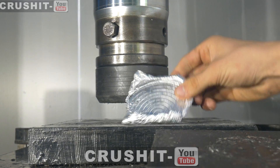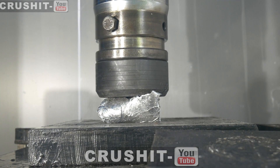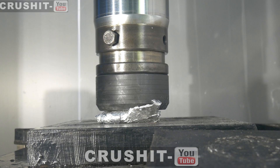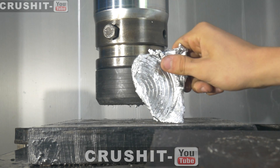How about let's crush it side on. Let's see what happens. Yeah, wow. Completely compressed it.